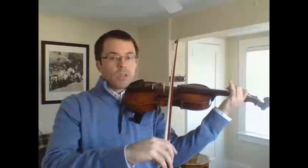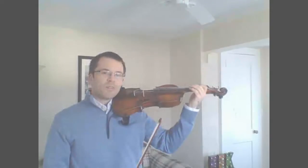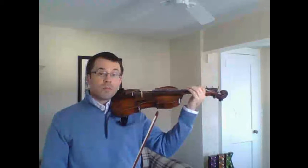Then we put our first finger down for the F-sharp: ice cream sh-cone. Let go for the E: ice cream sh-cone. Go over to A, one two three: ice cream sh-cone, ice cream sh-cone, ice cream sh-cone. Now here is Twinkle Variation B, or ice cream sh-cone.